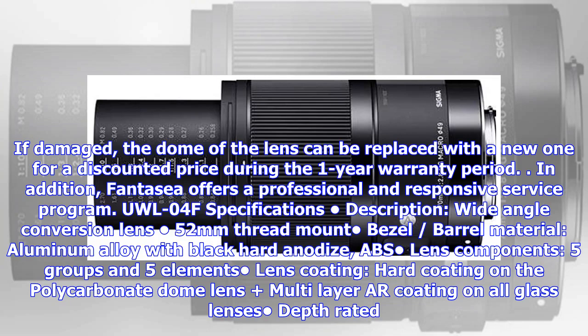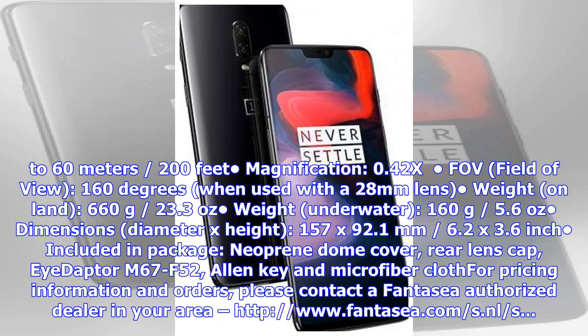UW-L04F specifications: wide-angle conversion lens, 52mm thread mount bezel, barrel material aluminum alloy with black hard anodized ABS lens components, 5 groups and 5 elements, hard coating on the polycarbonate dome, multi-layer AR coating on all glass lenses, depth rated to 60 meters / 200 feet, magnification 0.42x, field of view 160 degrees when used with a 28mm lens, weight on land 660 grams / 23.3 ounces, weight underwater 160 grams / 5.6 ounces, dimensions 157 by 92.1 millimeters / 6.2 by 3.6 inches.